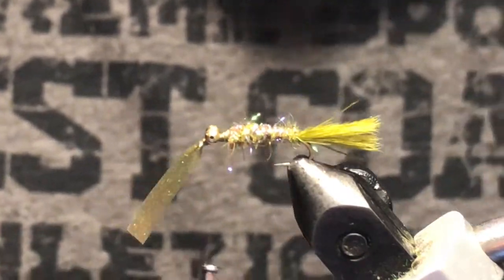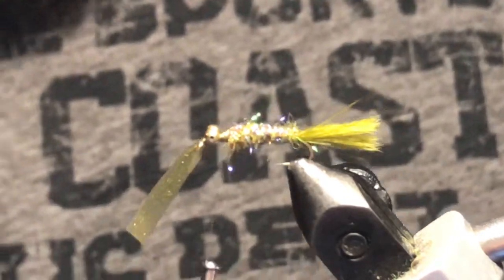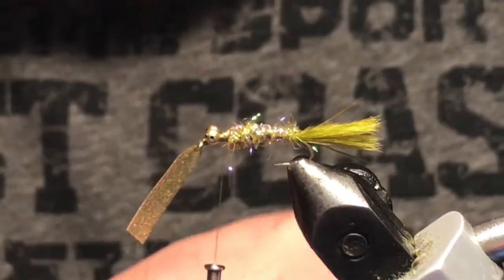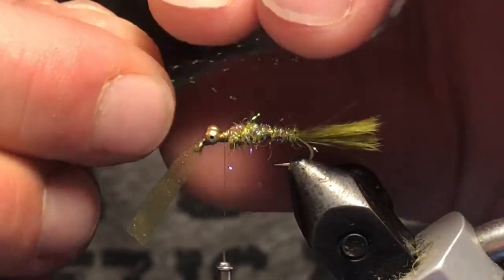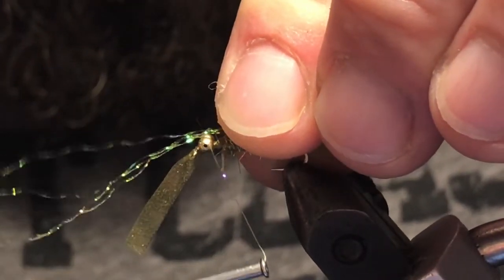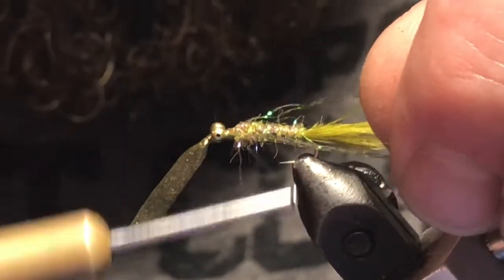Now I'm going to take some crystal flash — just got two small strands here. I'm going to fold them in half so the tips line up, and tie in to the near side first, then take the extra and fold it over to the far side.